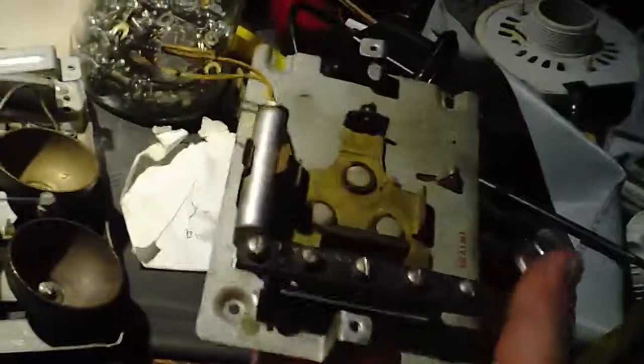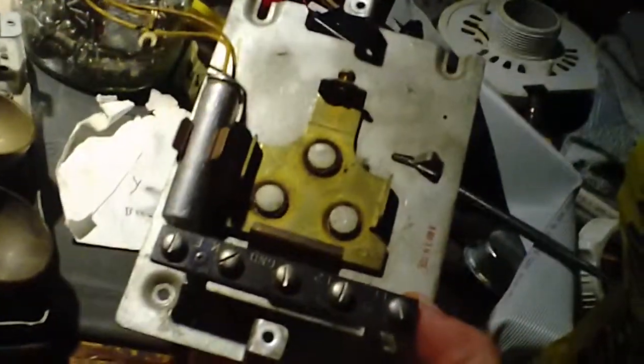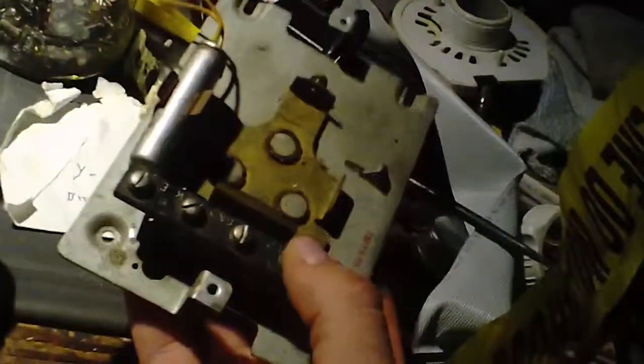Opening it up, it didn't have a bell in it, but I had this — some kind of ringer terminal block thing that had the 302 style bell in it. This was supposed to have a cover on it but I never had the cover, so I figured I'm never going to use this — let's salvage the bell out of that.